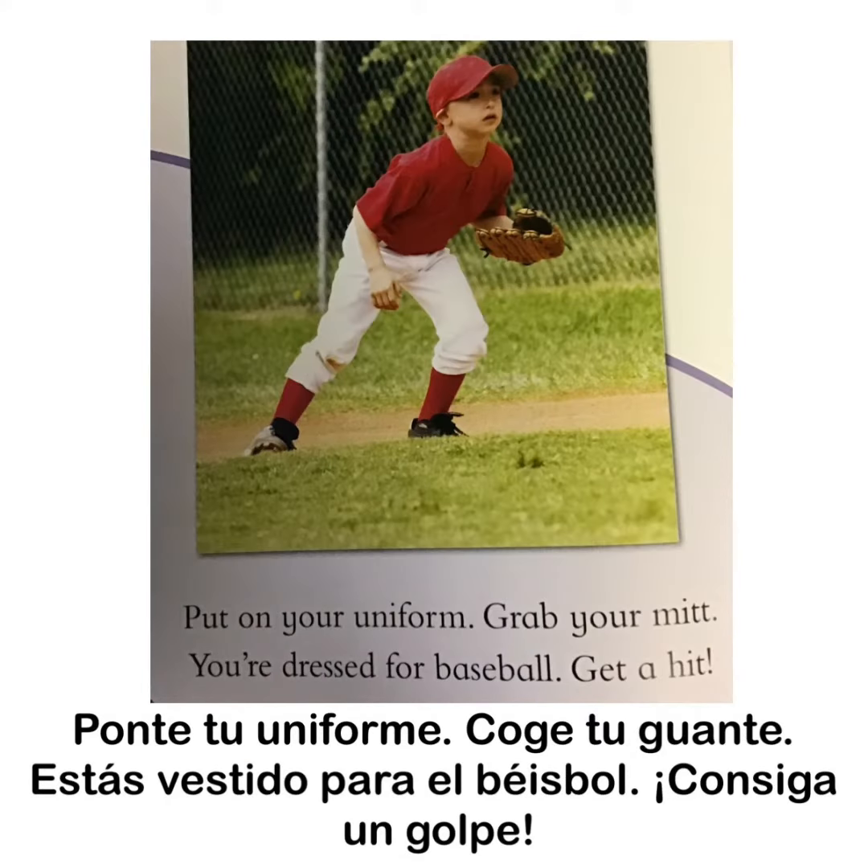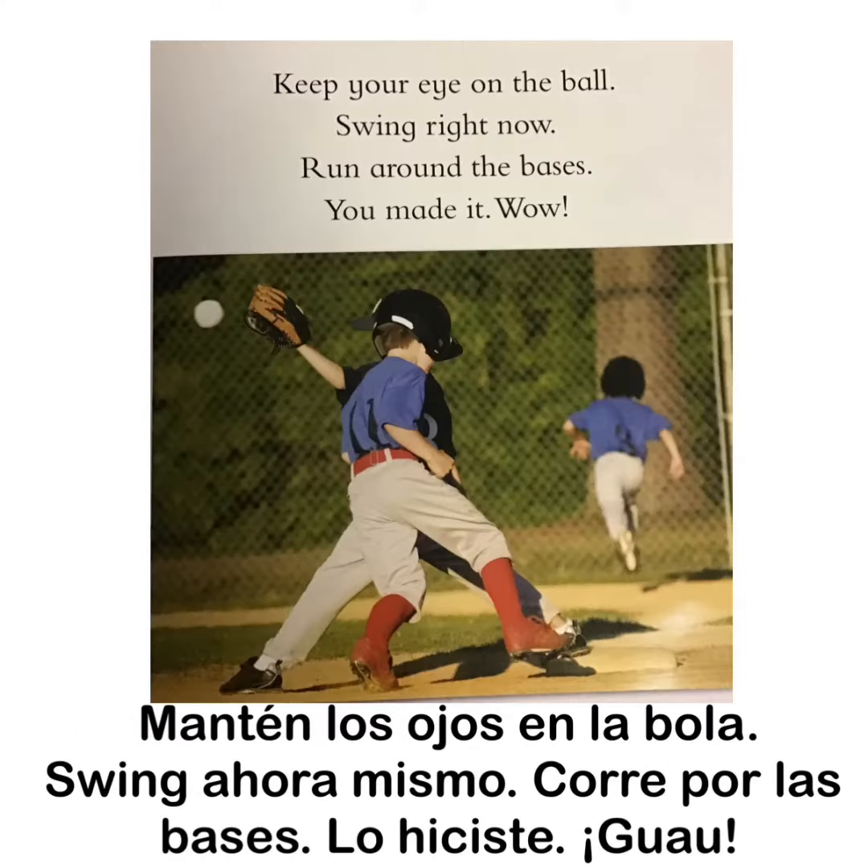You're dressed for baseball. Get a hit. Keep your eye on the ball. Swing right now. Run around the bases. You made it. Wow.